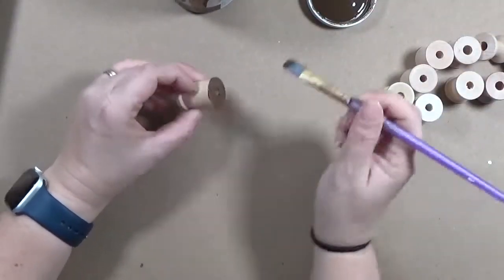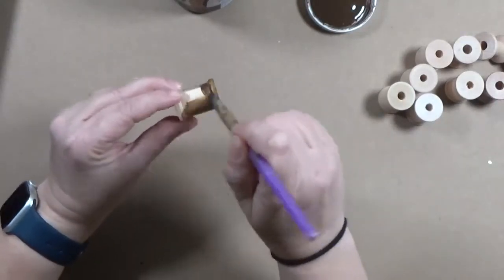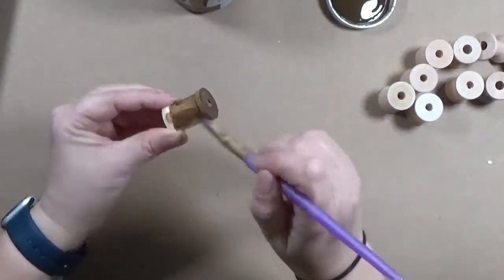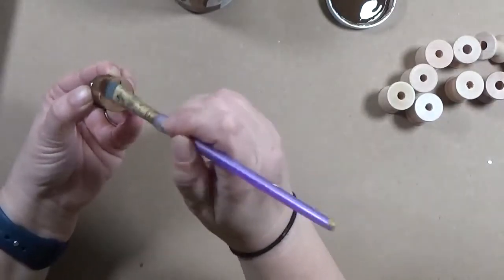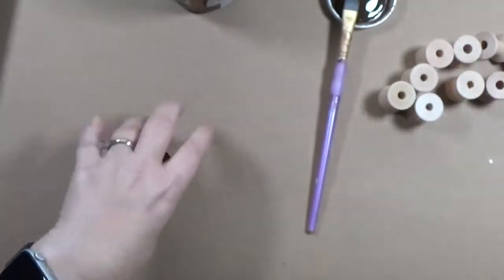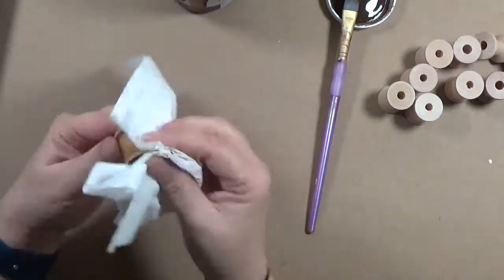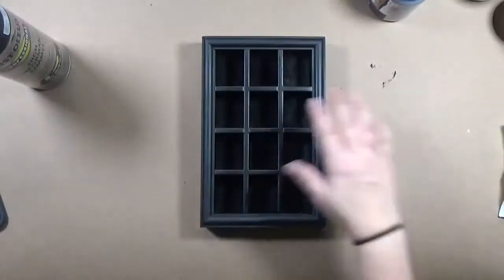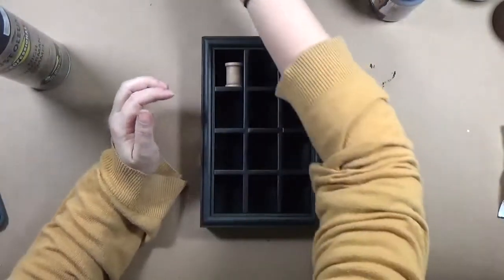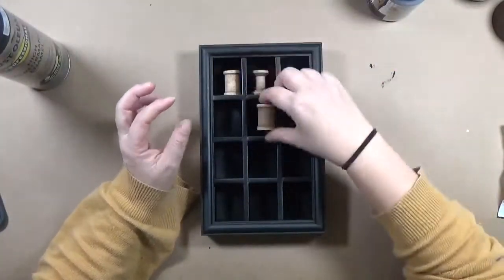The first thing I did was alter my spools. I used an antiquing wax - this one's Folk Art but you can find them at other stores, I'll put a link below. You basically brush on this wax and it kind of stains the wood, then you wipe it off. I did that with all 12 of the spools. For the case itself I used matte spray paint - I tried black gesso but it got fiddly so the spray paint was easier.